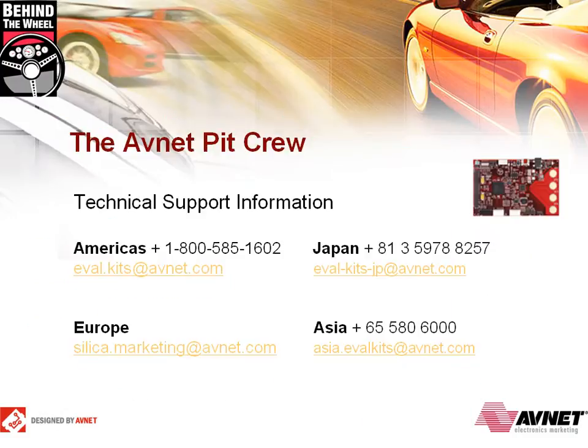Our trip around the track is almost over. You can reach the technical support team by phone or the email address shown on your screen. If you're interested in purchasing the kit or the mini-modules, you can click on the purchase links now to navigate directly to the shopping cart. If you're interested in having an FAE come out to your site for a demonstration, please contact your local Avnet office. We hope you found this edition of Behind the Wheel beneficial and hope to see you back on the track for another drive.